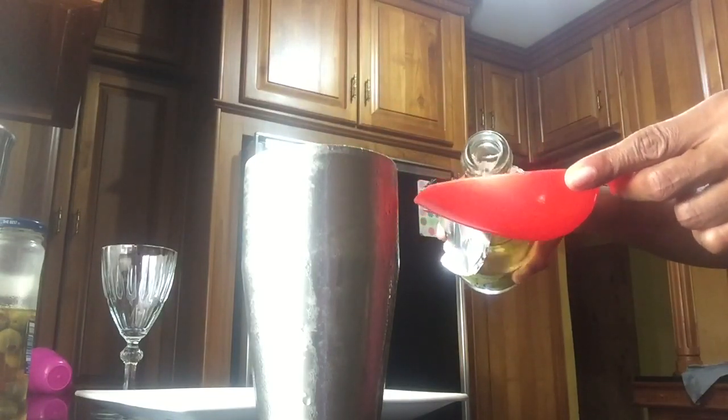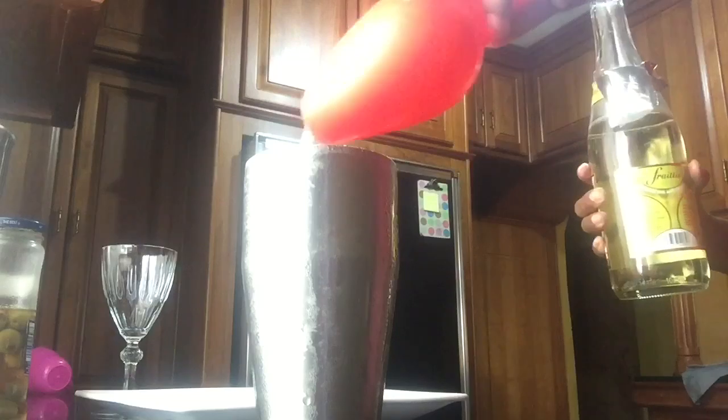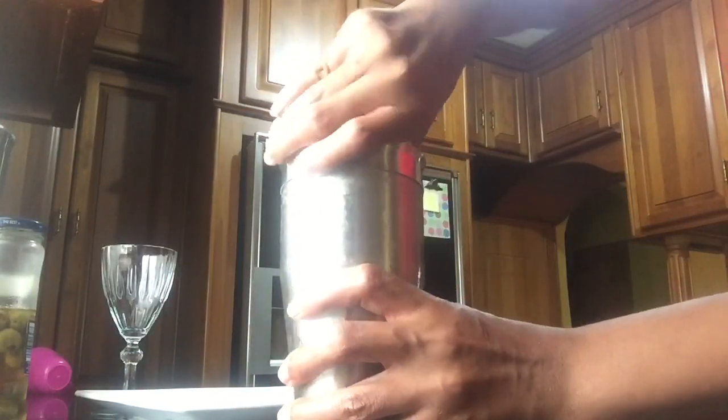Give it a good shake. As I mentioned, if you want it a little more sweet you can add another tablespoon, but I am only adding 1 tablespoon. I am going to make sure that it is sealed properly and give it a good shake.